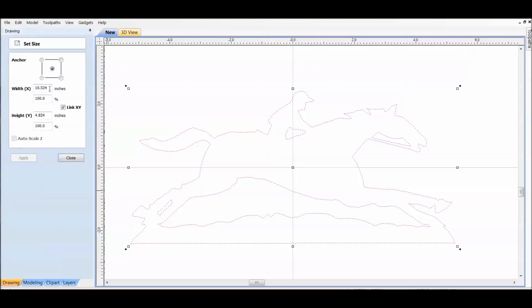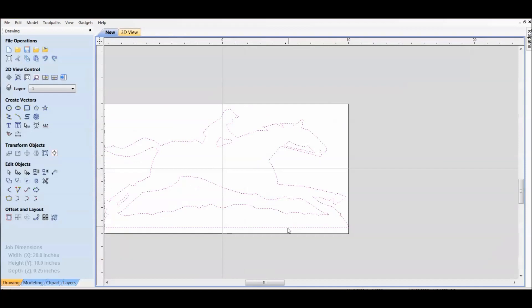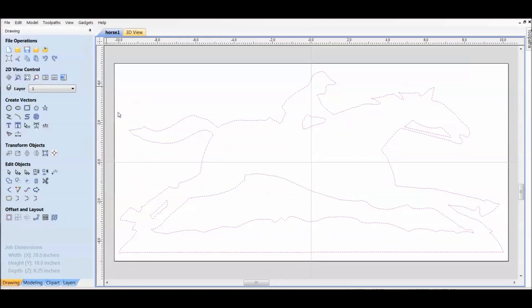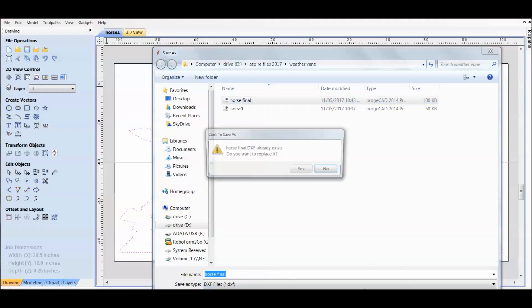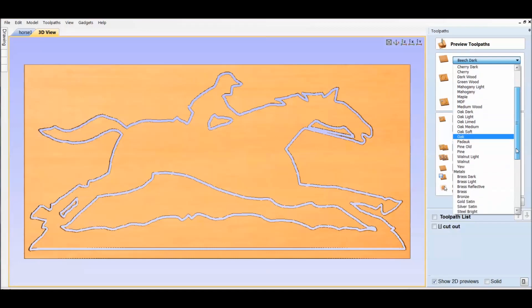Here I'm resizing the diagram — I've made it 20 inches by 10. You want a good quality vector or a good quality trace because when a plasma machine cuts the vector file, if there are any errors it messes up the cut.